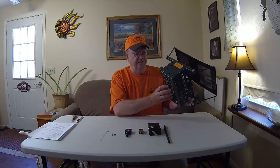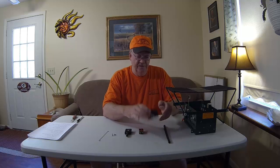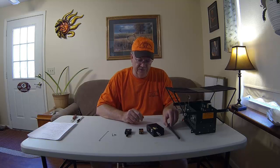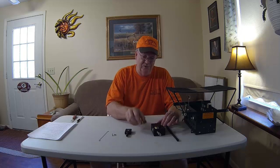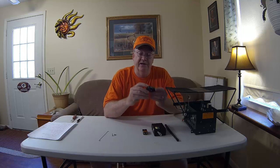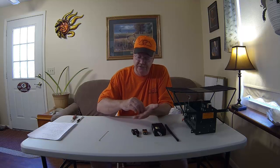So when you get your Universal Bird Launcher, here's what comes in the box. You have a very high quality steel frame launcher. You have the receiver, an antenna to go on the receiver, and a battery for the receiver. Here at Lion Country, you won't have to go out and buy your own batteries — we're going to send one to you. You'll have a transmitter that also has a battery inside it, and two mounting screws.